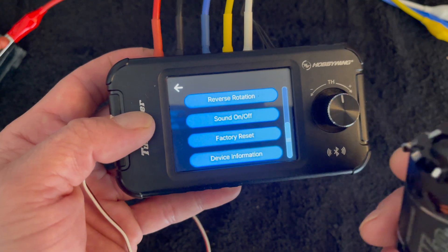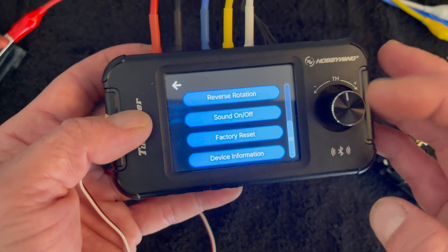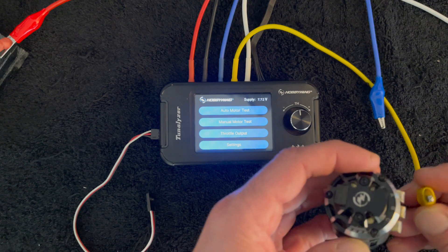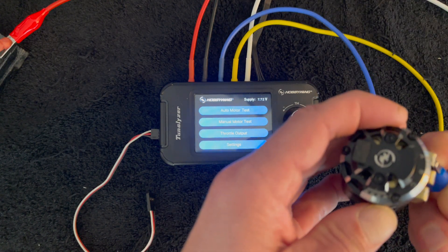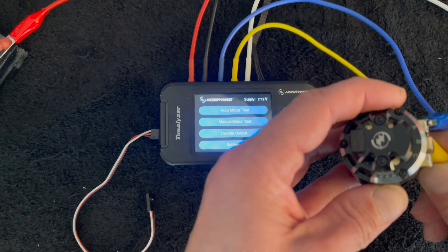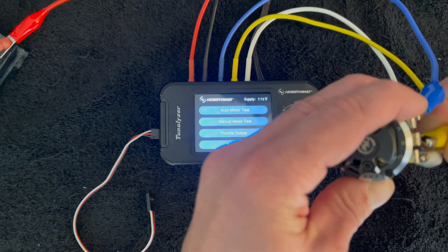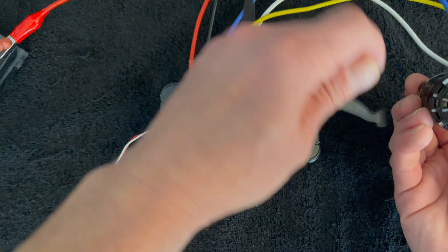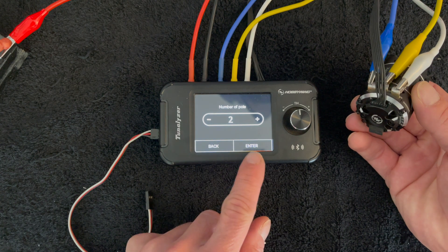You can scroll down and change the rotation of the motor — so if you're doing reverse motor testing for a backwards transmission vehicle — turn the beeping on and off, do a factory reset, and check your firmware. The motor has to be connected correctly: blue is A, yellow is B, and white is C. You want to be careful those don't touch each other, and then the sensor wire plugs into the sensor port.